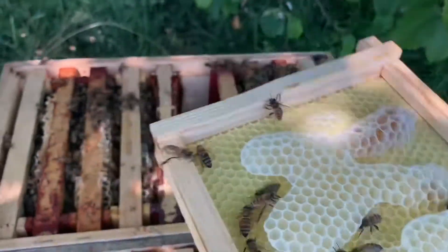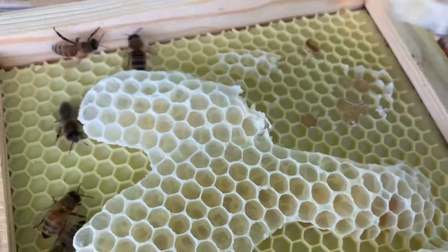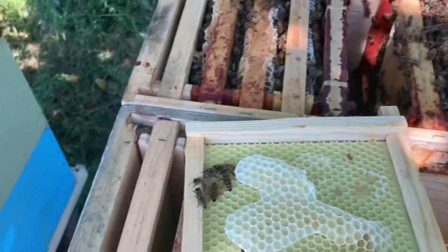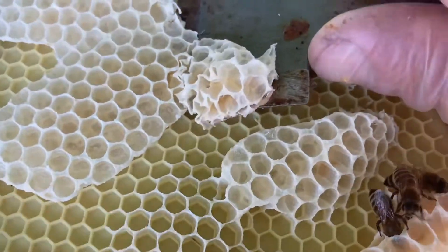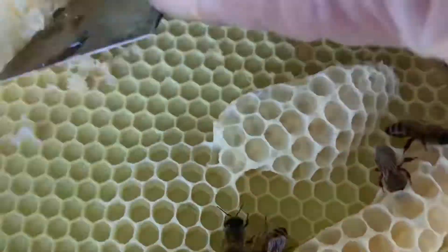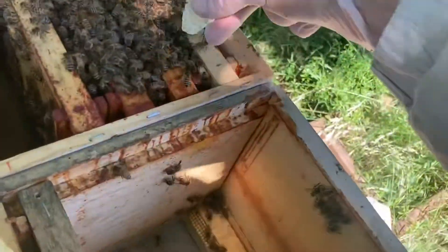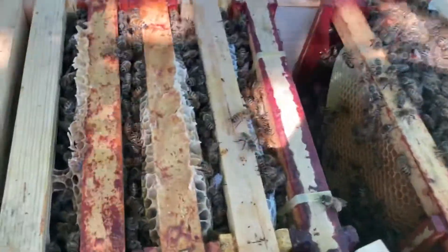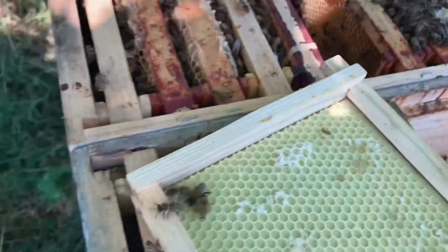What I will do is shake those bees out. I will fix this frame because I don't like this cross comb. We can put this comb here because it has the smell of that colony. This one over here, this one will go. And this frame is fixed.